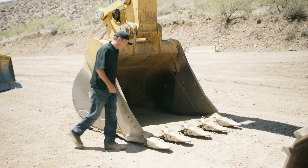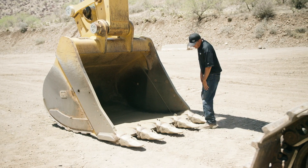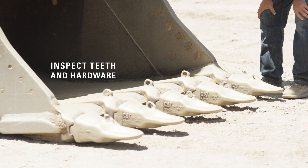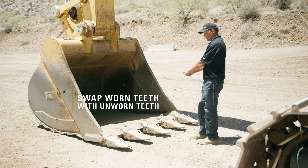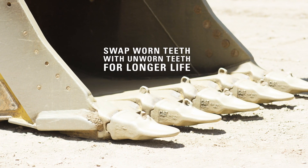To start, I would look at your bucket teeth and adapters and verify that the teeth are all here, your hardware's all here, and they're not wearing abnormally. In the event that your outside teeth start to wear faster than your middle, you can swap these from the middle to the outside, so you can end up using the whole wear for all your teeth.